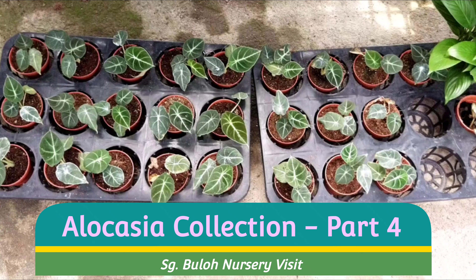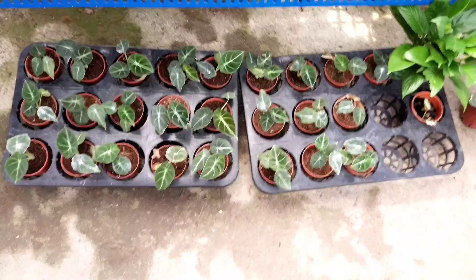Hello, welcome to Garden Chronicles. I'm James David, and today I'm doing the final part concerning this jewel alocasia collection sold in this local nursery in Sungai Buloh. I'd like to share some thoughts about them, and I hope you enjoy this video.